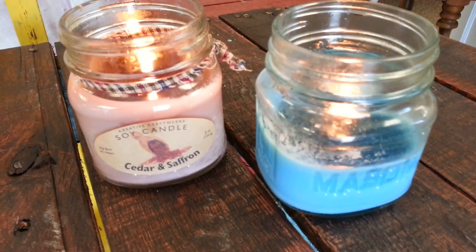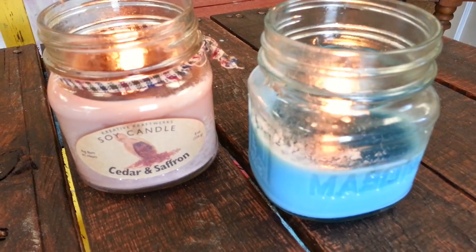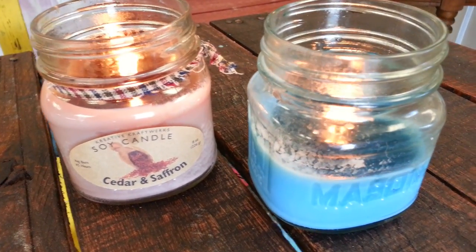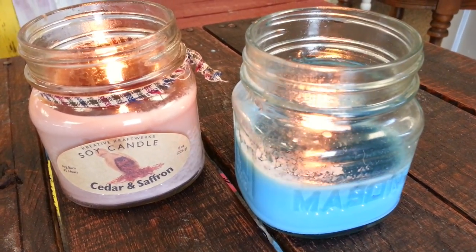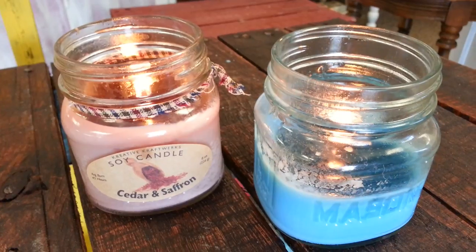Hi, this is Julie from Creative Craftworks. Today I'm going to show you how to properly extinguish a burning candle. Even candles such as our clean burning soy candles that are virtually soot free will create an odor in the air if you blow out a candle the traditional way.